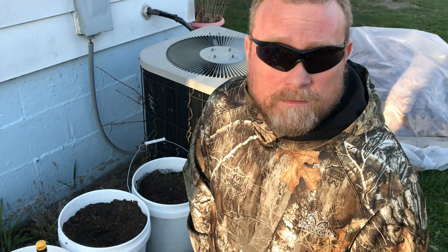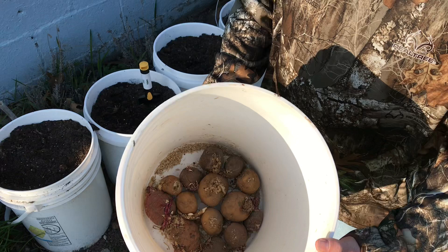The moon is waning, and if you've never heard that before, the waning moon is when you plant root vegetables. Stuff like potatoes, onions, carrots — you always plant them in the waning or the dark of the moon.